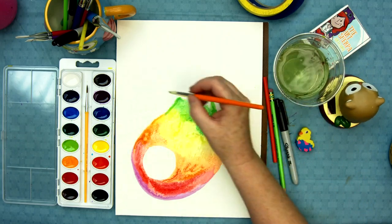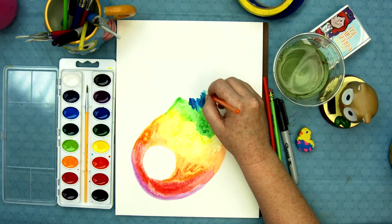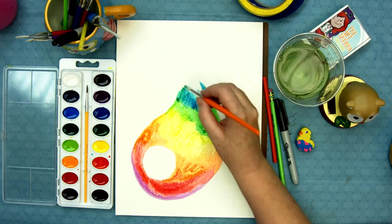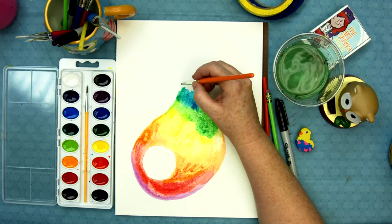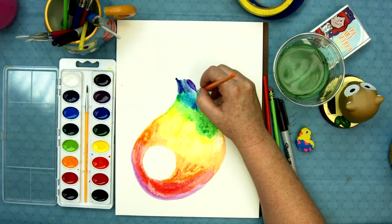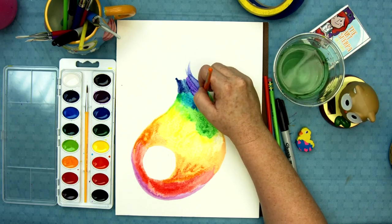And then I'm gonna get this blue, letting the water blend the two of them. Isn't he a fun rainbow fish? I think he's a super fun rainbow fish. And then I'm gonna get the violet — these two purples down here. And that's the end of my rainbow.